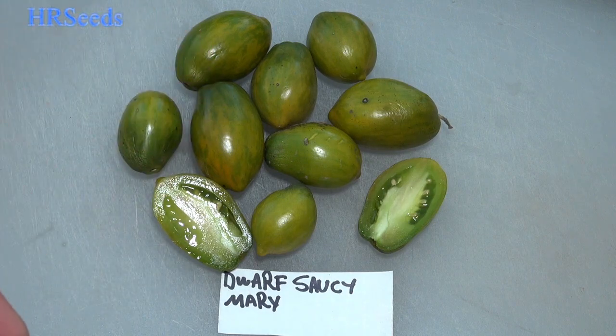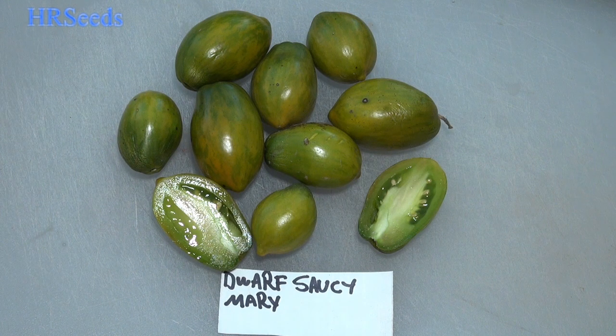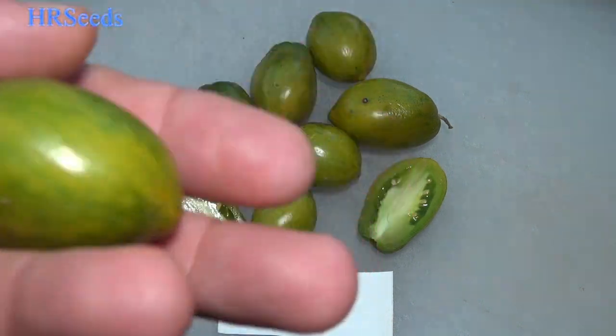Welcome back. We're going to do a tomato review today on this tomato called the Dwarf Saucy Mary. I don't know much about the tomato plant but it is a dwarf variety — very small, didn't get much bigger than about 24 inches. It did put out a pretty good amount of tomatoes and then died off pretty quickly, so I'm assuming it's a determinate variety.